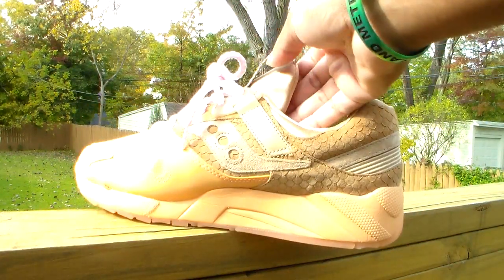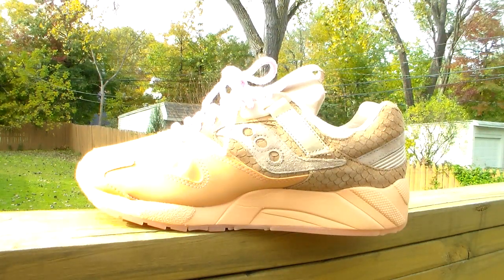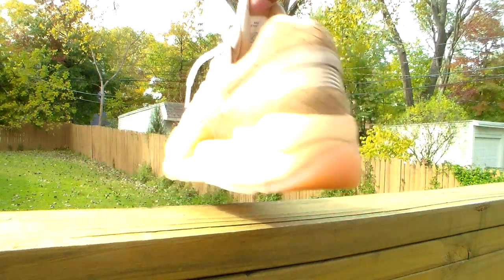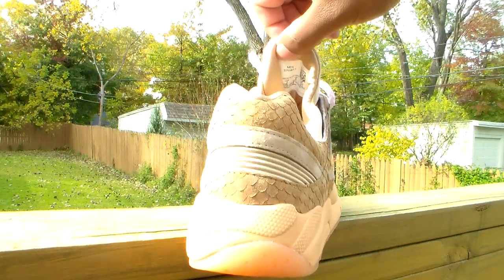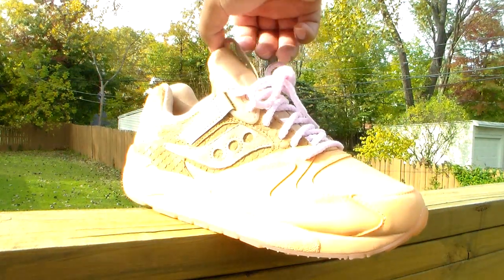They didn't come with this lace — the lace that did come with it is this cinnamon brown one right here. With this joint I think the lace actually brings it out.